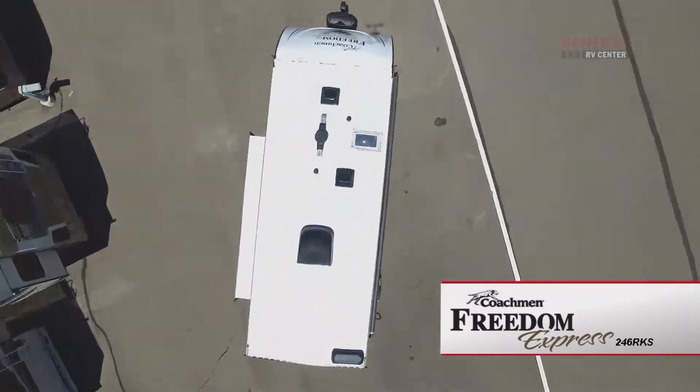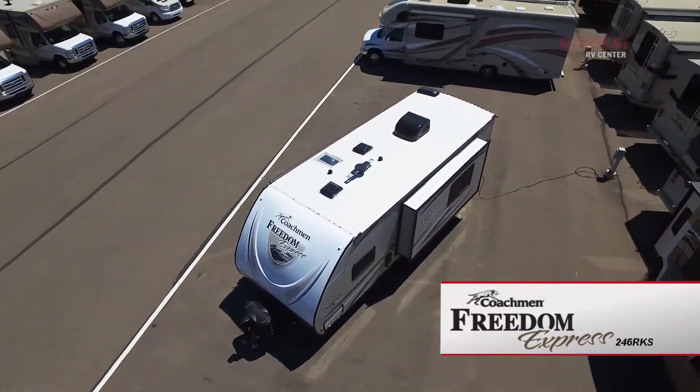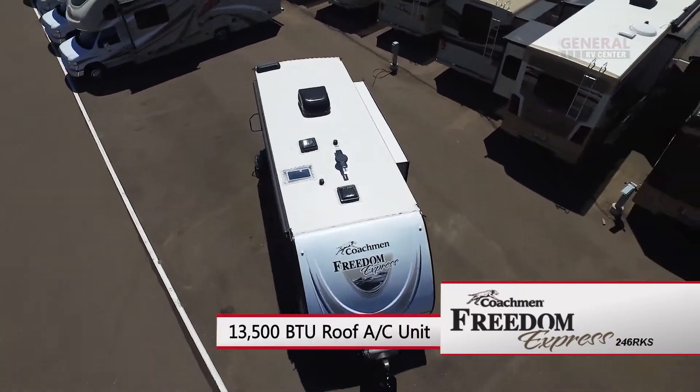The crowned aluminum reinforced roof features an EPDM surface, a TV antenna, and an air conditioner.